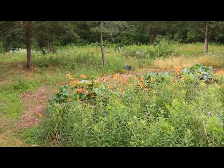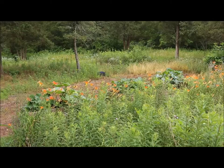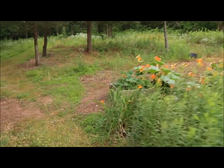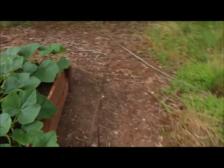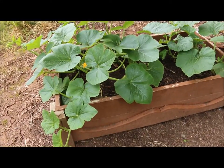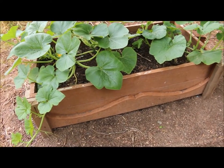This is where I plant a lot of my pumpkins, melons, and different squashes. They have a lot of room to grow and spread out down here. This acorn squash plant is right here on the end of this raised planter bed. Now this raised planter bed is about 24 by 48, and this has an interesting story to it.